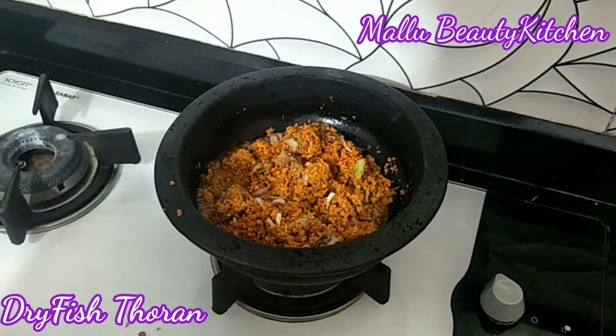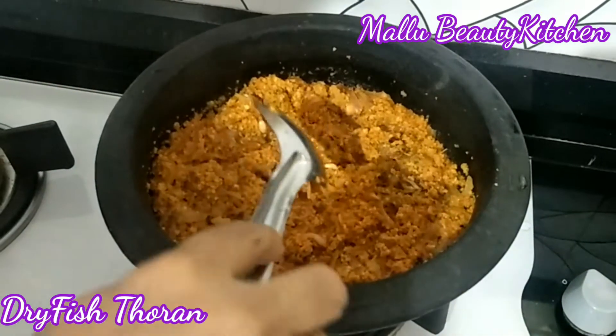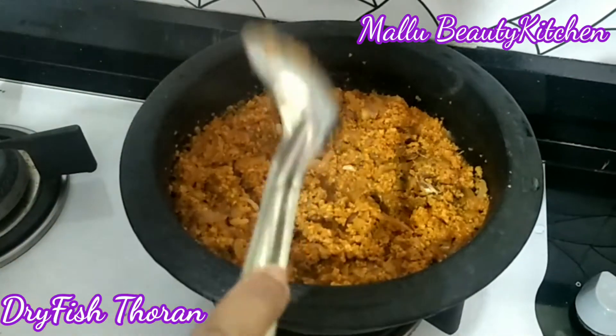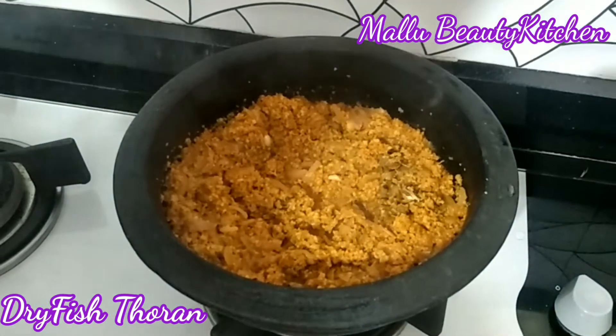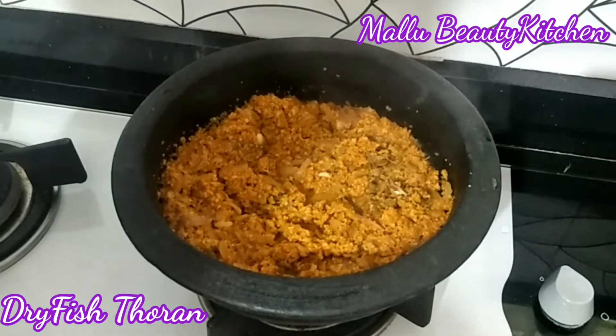I'm going to put it in a bit. Put it in the pan. Put it on a little bit. It's a bit slippery. I'm going to put it on the pan.